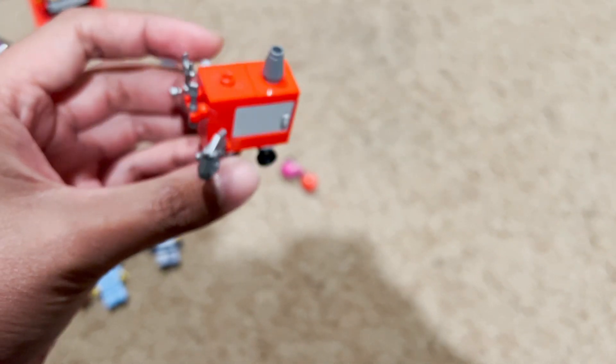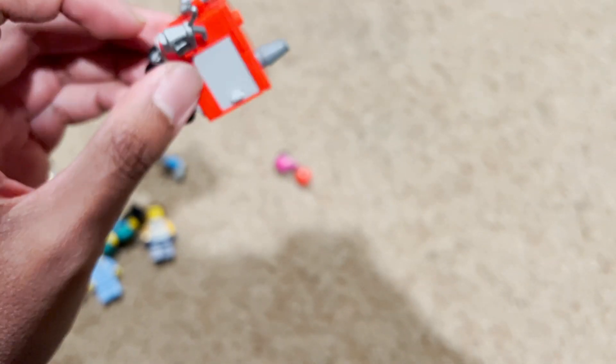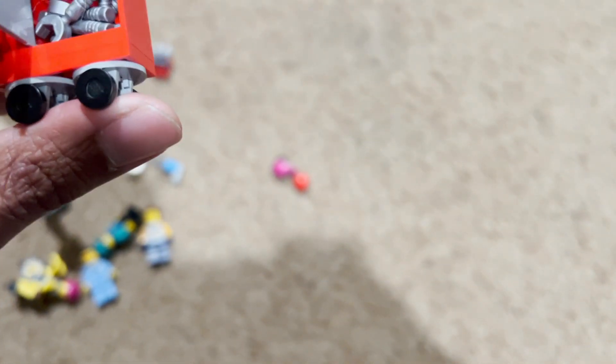Moving onto accessories — you get this red toolbox which contains a lot of accessories such as a wrench, monkey wrench, screwdriver, and oil can. Inside there are more tools you can store. You also get an air compressor, which is awesome.